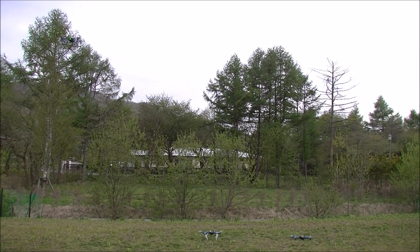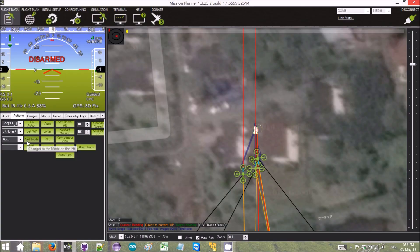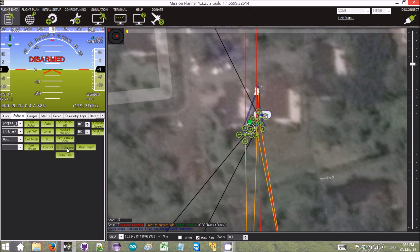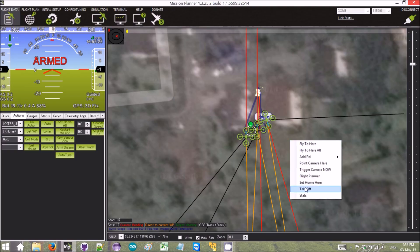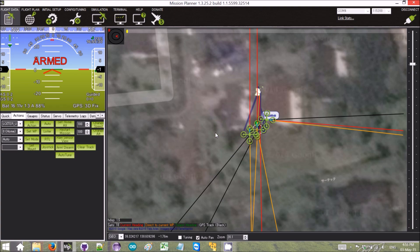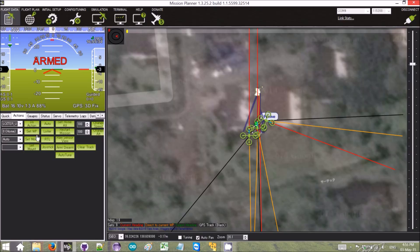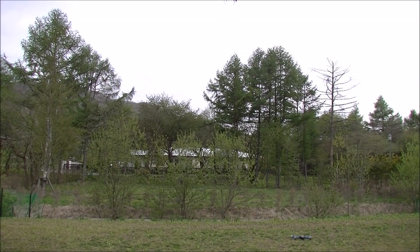Now we're going to switch on to quad rotor number two. He's in guided mode, so we're going to arm him as well. He's armed. We're going to take off to two meters — off he goes. Then we're going to set him into auto mode as well. There he goes.